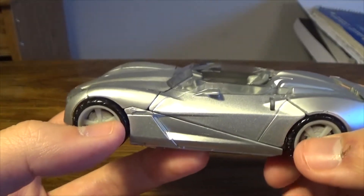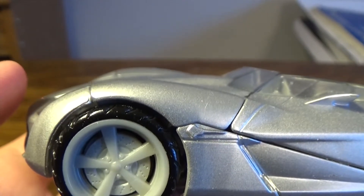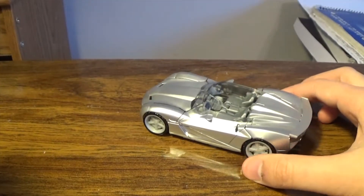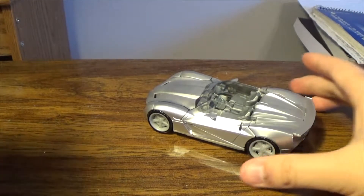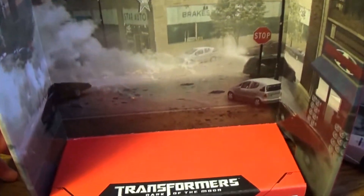Before I get into the actual review, you do have the display backdrop, which says 'Dark of the Moon,' and you have the whole scene from the Mexican standoff. You can see it says number 29, Studio Series Generations, and the Autobot logo. I don't know if the Studio Series plans to actually release Ironhide from Dark of the Moon, but it would be nice to have both together so you could physically do the Mexican standoff.